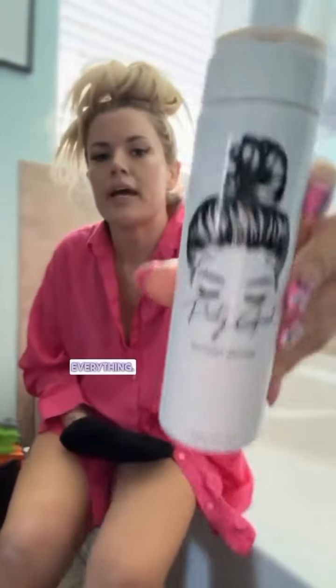I basically use like a sugar scrub, shave my legs, the bits and the giblets. Now I'm moisturizing everything. Got my Pasty Girl tanning mousse, my Pasty Girl mitt. Ready for business.